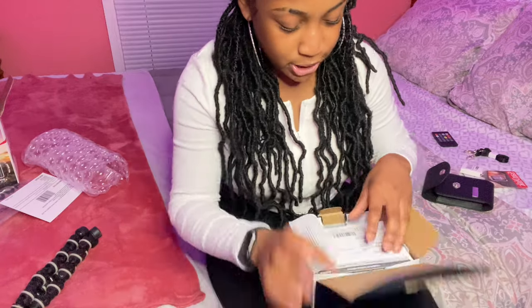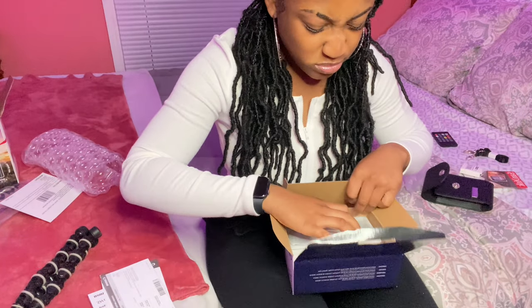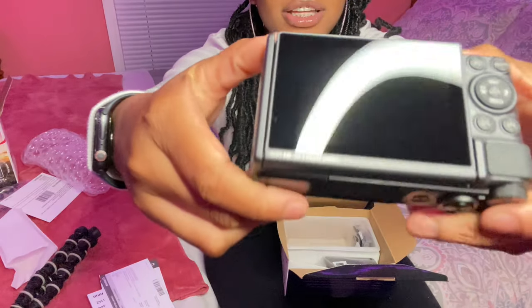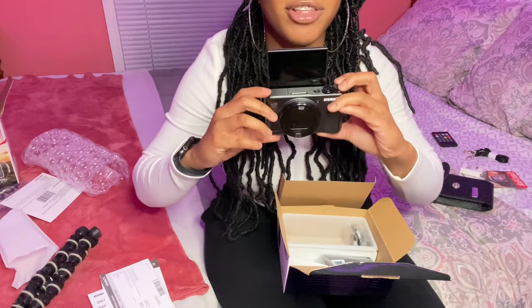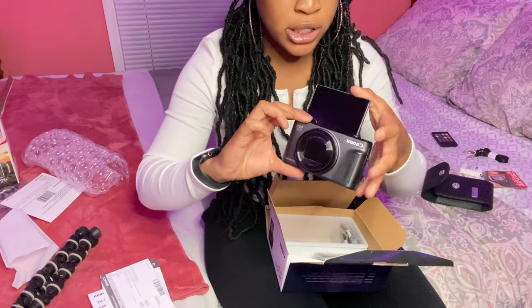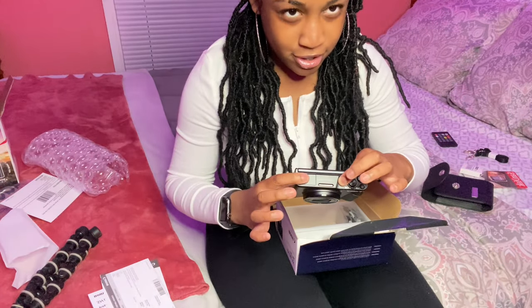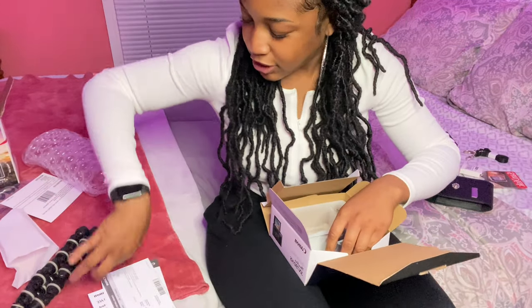So you open the box, and I'm guessing that this is just like warranty sheets and how to work it. And then you have the actual camera right here. This is a Canon. I'm trying not to drop it because if I drop it I'm really going to cry. It's so pretty. And it has a flip screen, y'all, so I can flip and vlog like this. The screen is like so clean, I don't want to touch it. It's not going to turn on — maybe I need to read the instructions first.